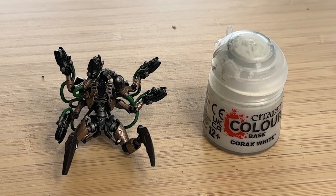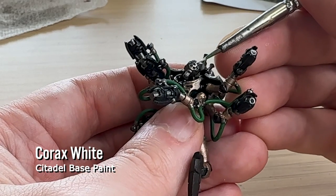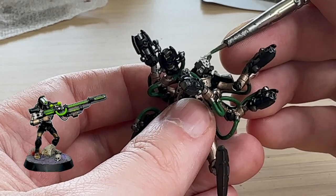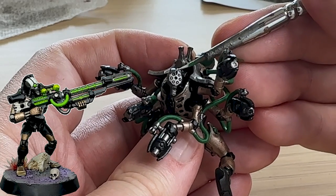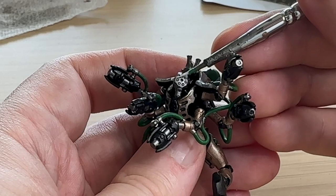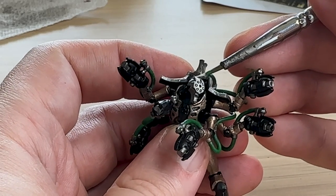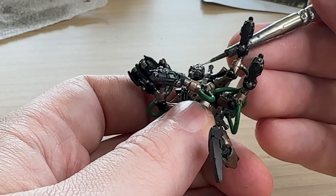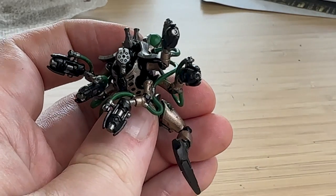I'm cracking out the Corax White and painting the face. Like the Death Marks and a few other Necron units I've painted, I use white as a face paint color. I'm really happy with how this got applied — I'm really terrible at faces, but I managed to apply the white everywhere except the eye sockets by making sure the paint wasn't too thick or thin, just applied and stuck really easily over the model.